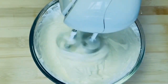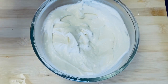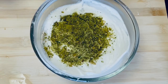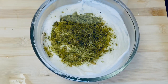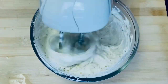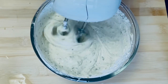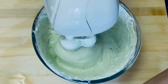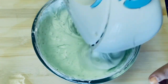We will add the next item — we will crush the pistachios and mix in half a portion of them. Next, we add pistachio essence: just 2 drops of pistachio essence.